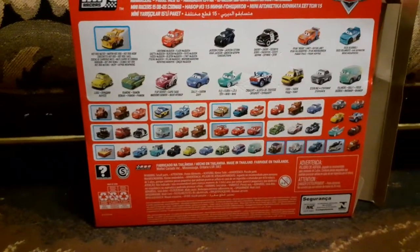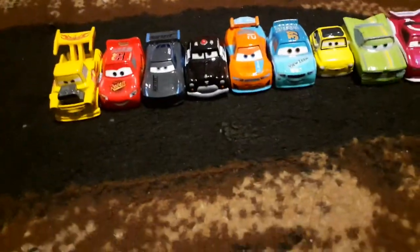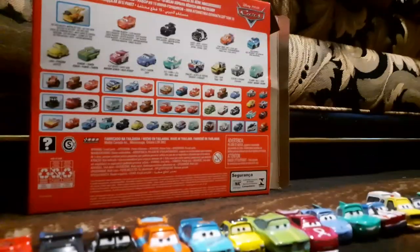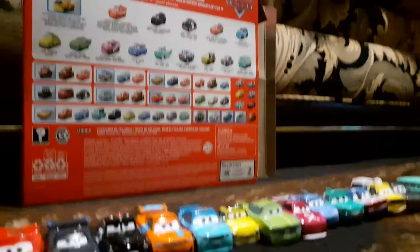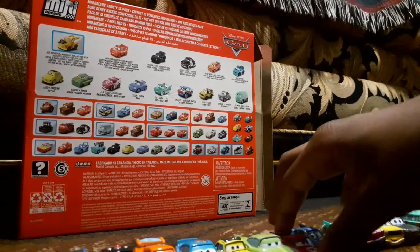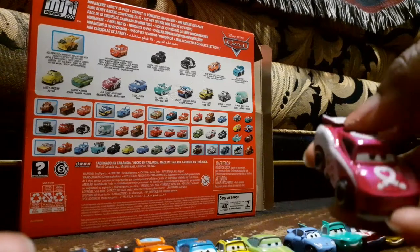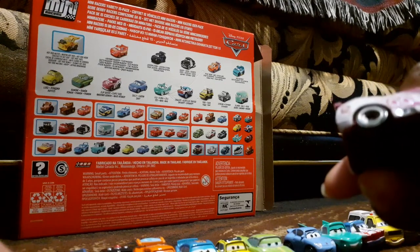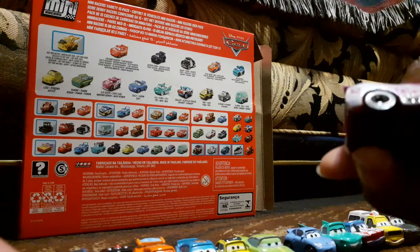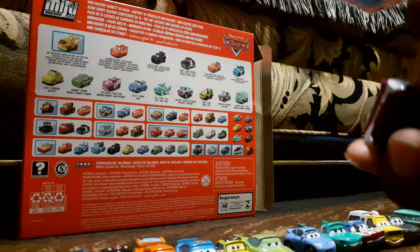Let's start reviewing these. I want to start with Flipped Over first because the mini racer looks a little more metallic than the other Mattel diecast one.